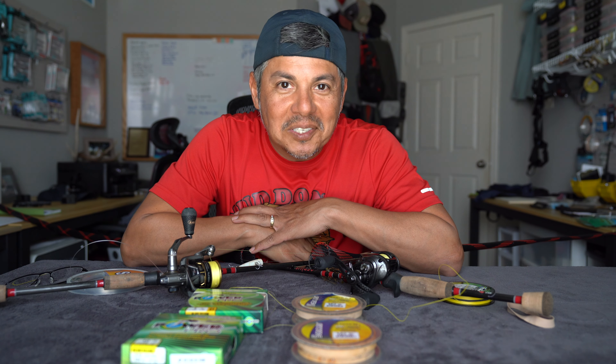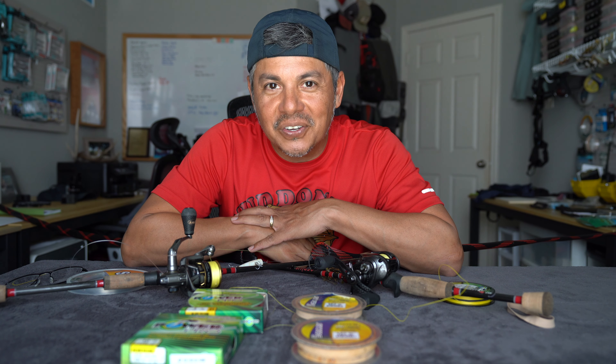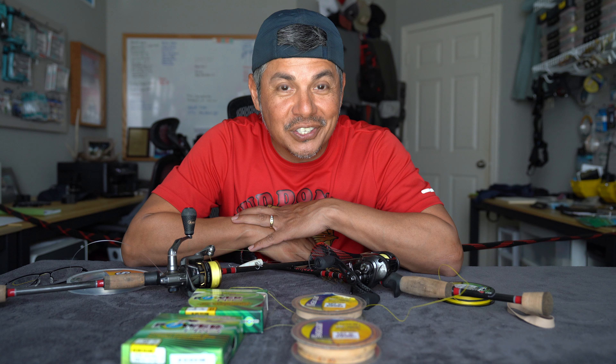Hello everyone, my name is Mark and welcome to MDLR Fishing. Today I want to talk to y'all about the rod and reel setups that I am using when I go out fishing on the Upper Texas Gulf Coast Marsh Systems.